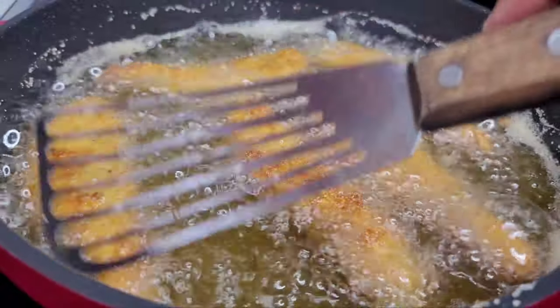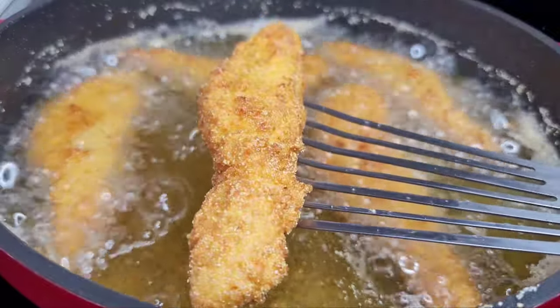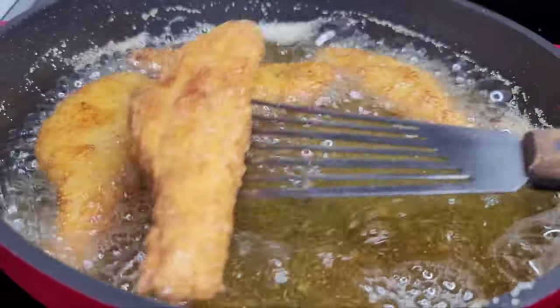Once they become nice and golden brown, we'll remove the salmon and continue with the same process. Look how beautiful and gorgeous they look — this is exactly what you want.